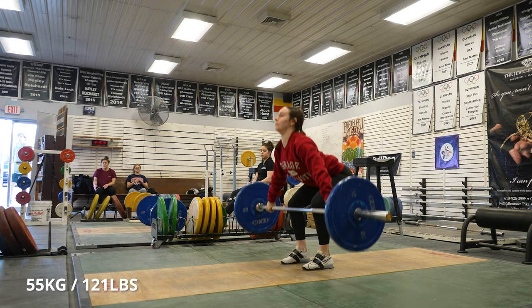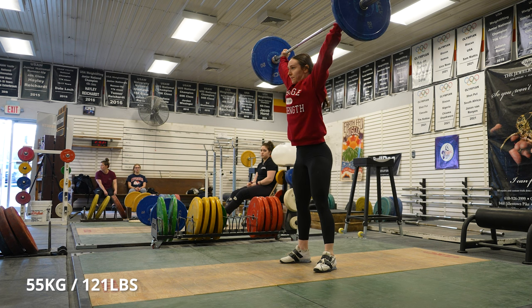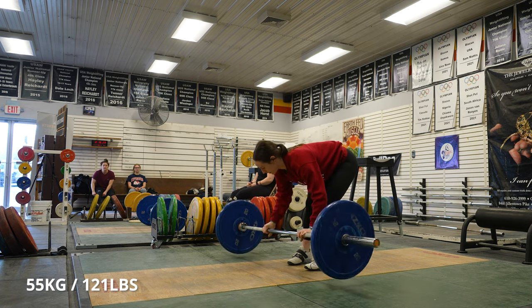3 singles at 81%, focus on technique. 3 singles at 85 to 87%, a little heavier — that's where we're starting, about to start now. There we go.